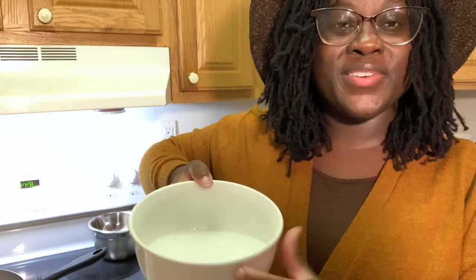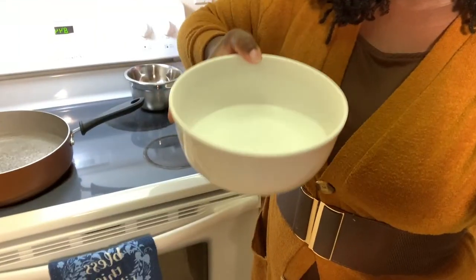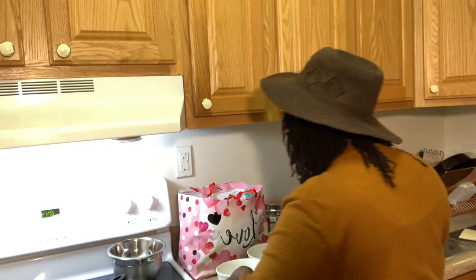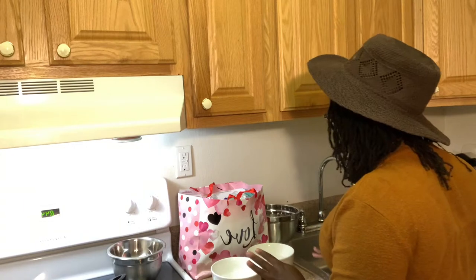With this bowl you can't really see, but I filled it a little less than half of each bowl. That's going to be my water portion for each one.